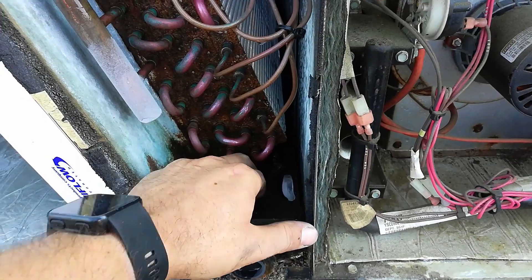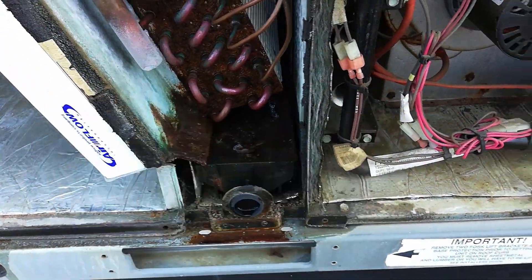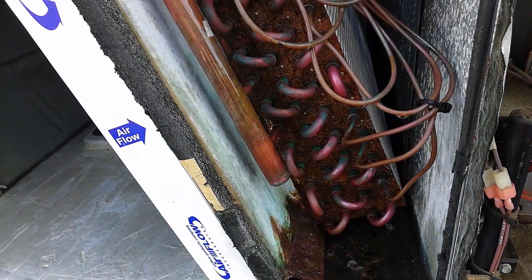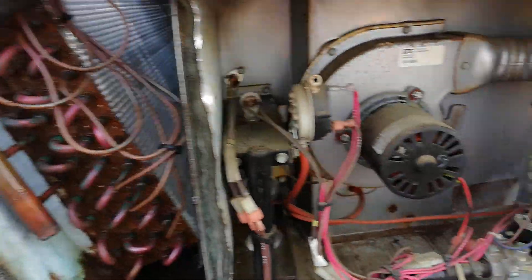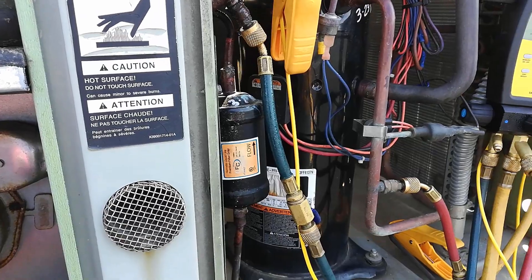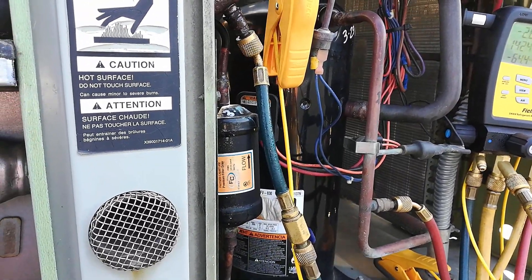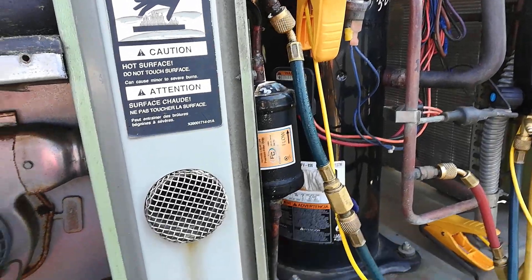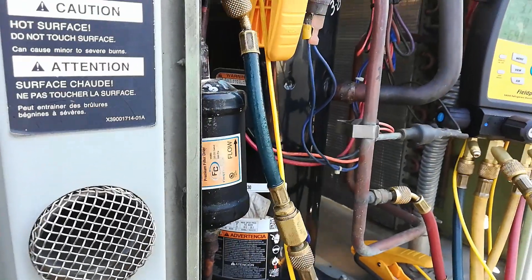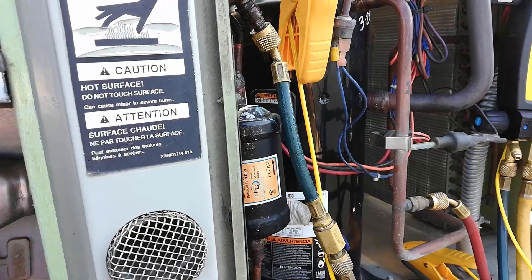There's a bit of ice. There's refrigerant in the bottom of that suction line manifold. It looks like this compressor has been replaced and the dryer has been replaced. What's happened is this dryer may have gotten too hot — though it doesn't look cooked. Maybe brazing practices weren't followed correctly and we got some stuff in the system.